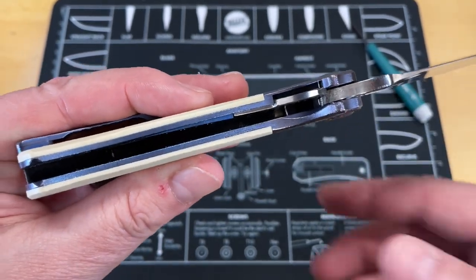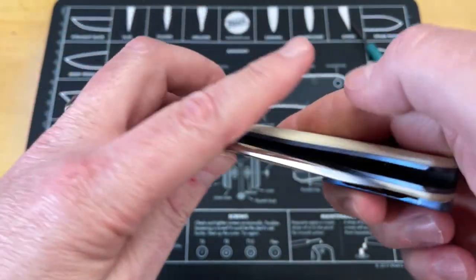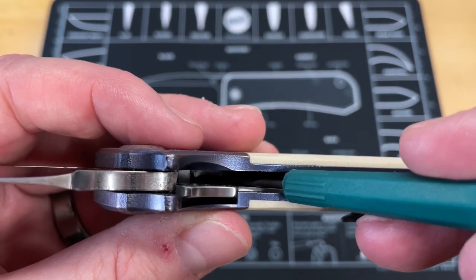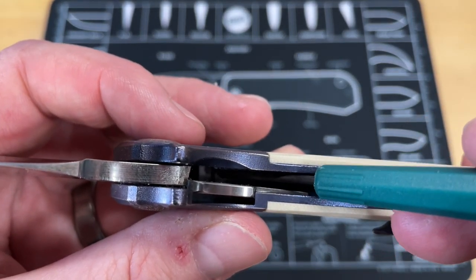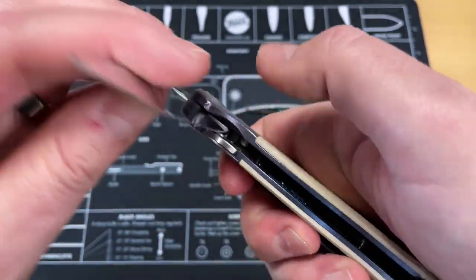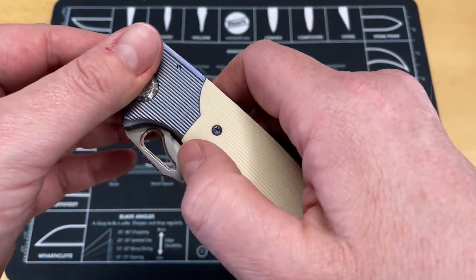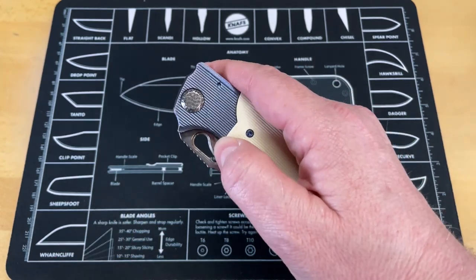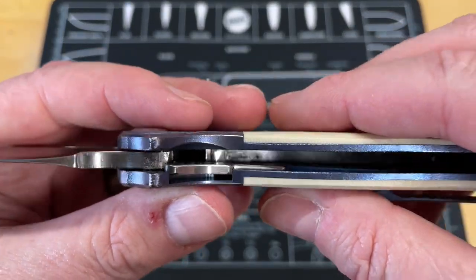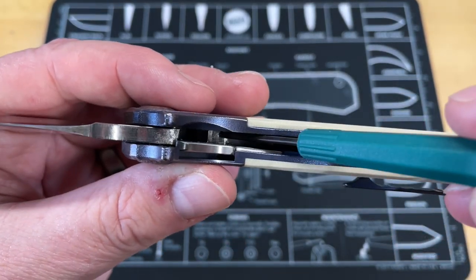So what you've got going on here is a regular liner lock, and then this area of the blade sits right in here on that spring. This little lever piece here is attached to the scale. So when you close this knife regularly and then you manipulate this, it shifts that little lever out of the way and allows the spring to come forward and push on the knife just as if you had done it with your finger. That spring moves forward and interfaces with the blade right here, throwing that blade open.